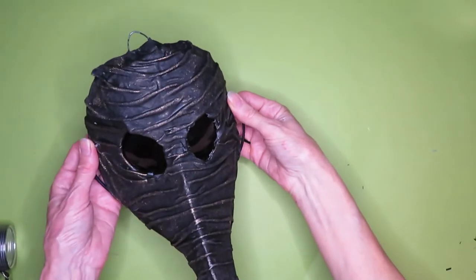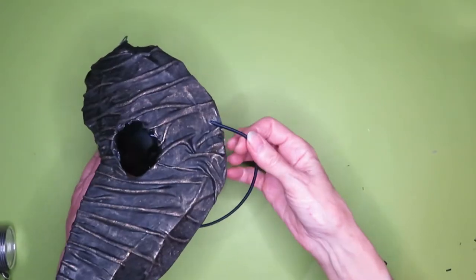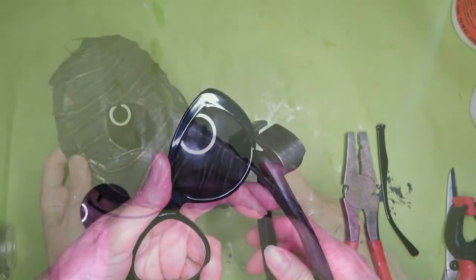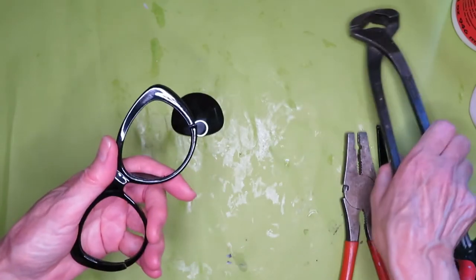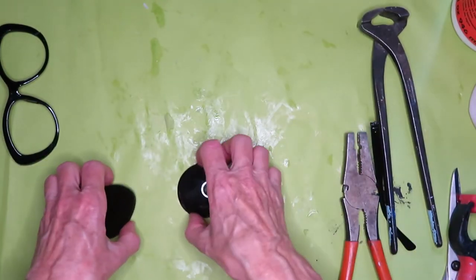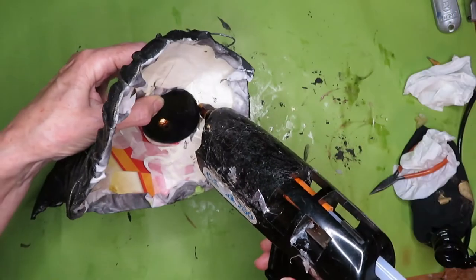For the goggles, I just went to the dollar store and got a pair of sunglasses, clipped off the lenses, and glued them in with the glue gun.